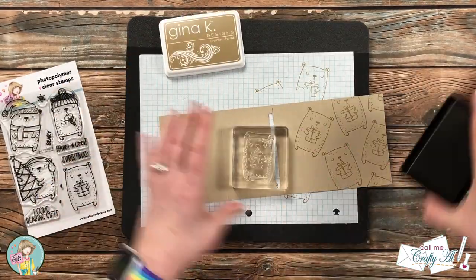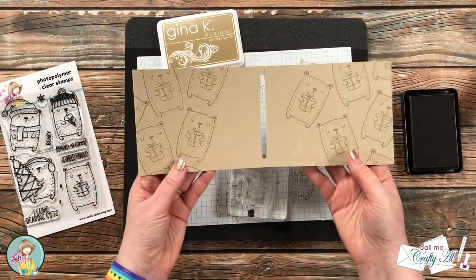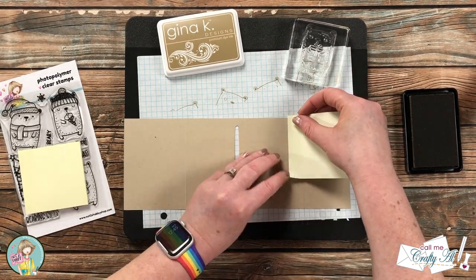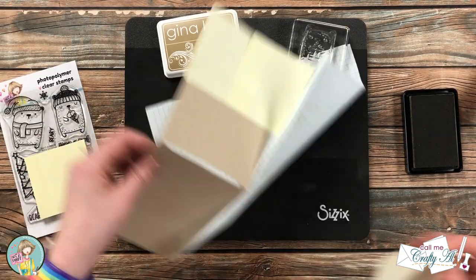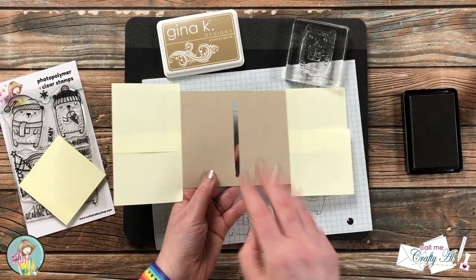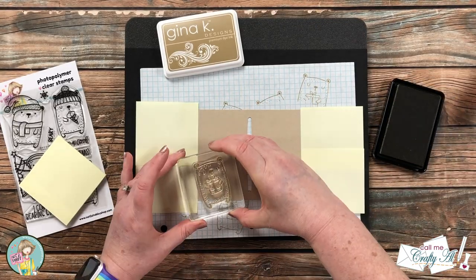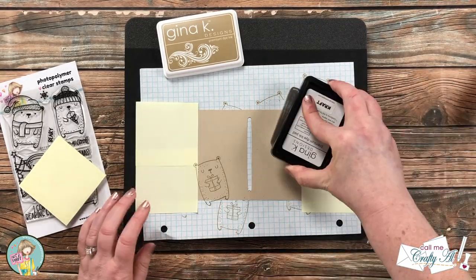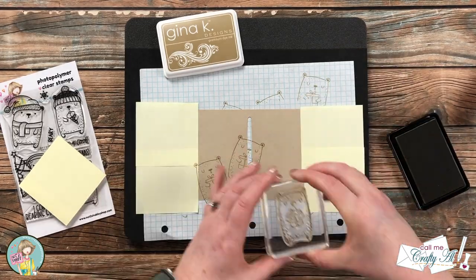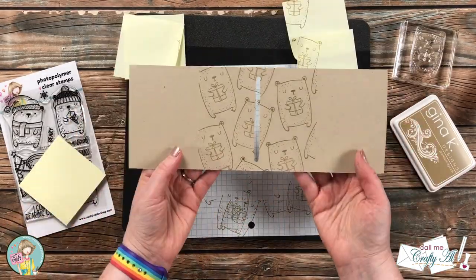I also want to add some of these adorable bears to the inside of the gift card holder, but so I'll have room to write a special note to the recipient, I masked off the outside two panels with Post-it notes and decorated just the middle two panels — using the same process as on the front, randomly stamping bears until everything is filled up. Once those two panels were all filled up I removed the masks, and reused those to do the same thing to the second gift card holder.